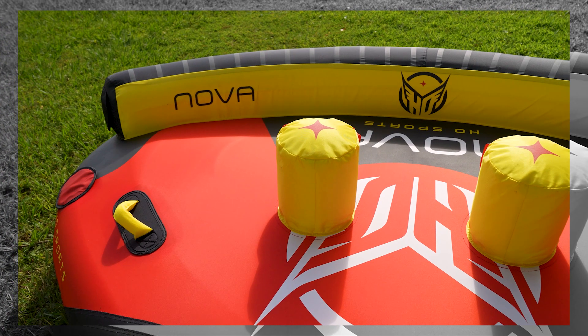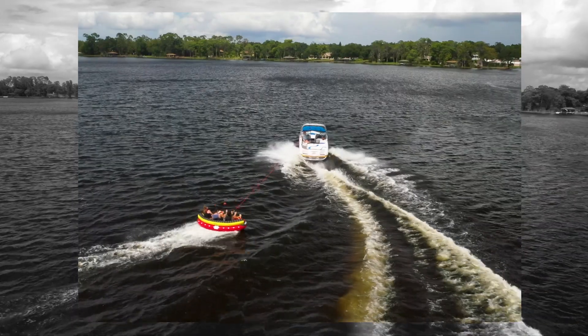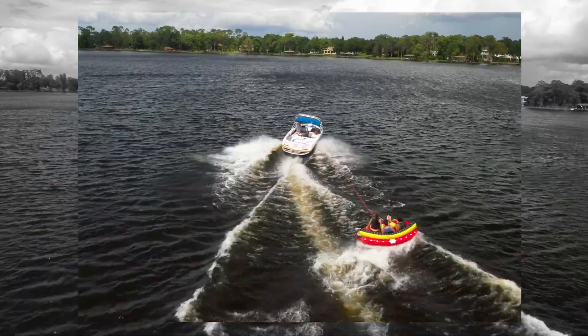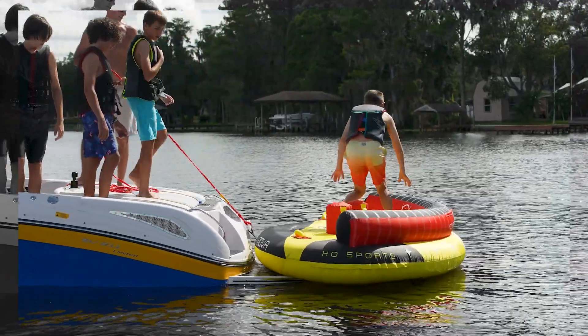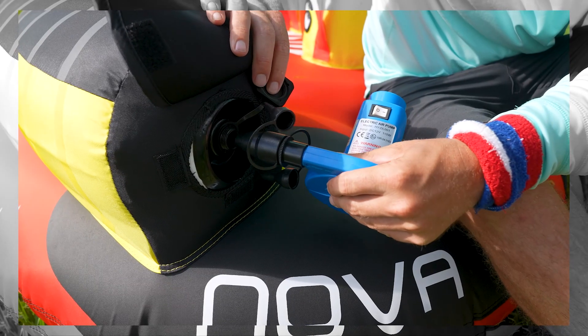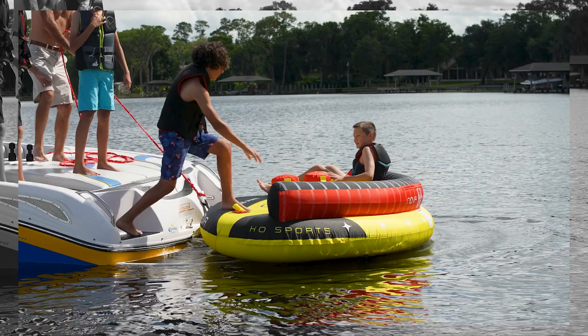The curved ergonomic seat back gives you a different ride depending on the spot you pick. Enjoy the ease of the HO Quick Connect tow attachment system and two-way Boston valves that make inflation, rope hookup, and deflation easier than you've ever thought possible.